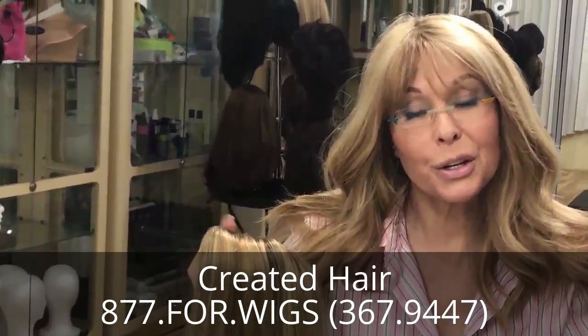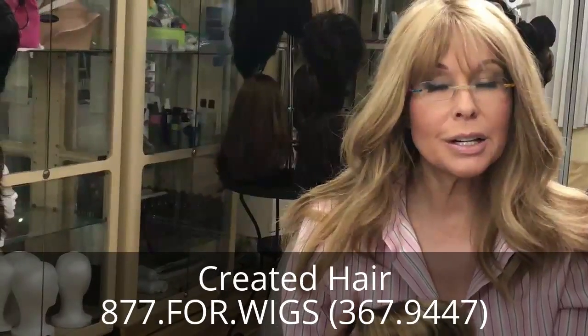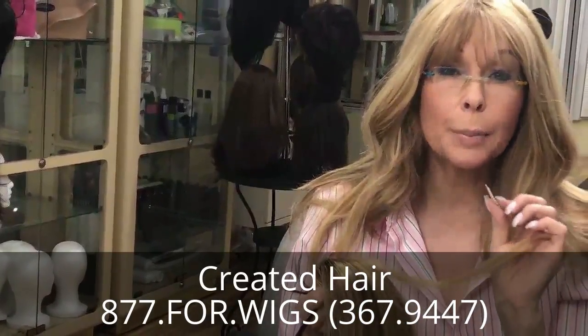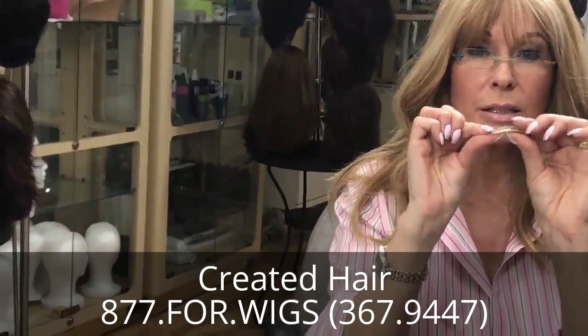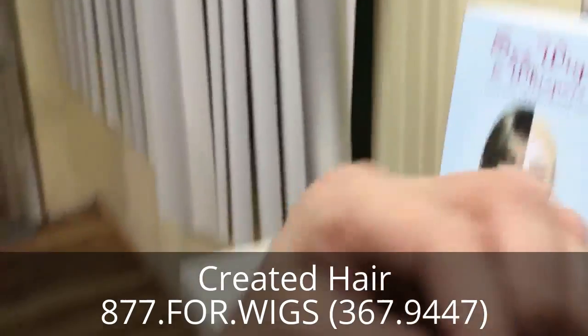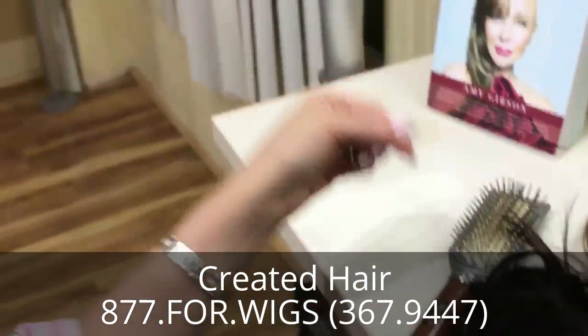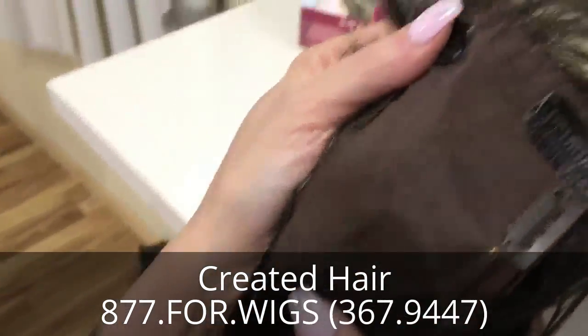Hi guys, I'm Gibson with CreatedHair.com and I got a few emails this week about toupee clips, which are mainly used on toppers and wigs. Now a toupee clip looks like this — you open it this way and close it this way, and we put them on the inside of the toppers.